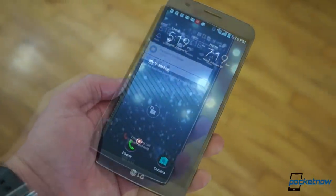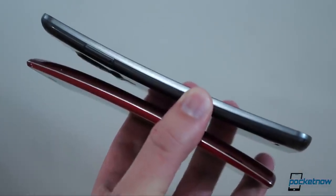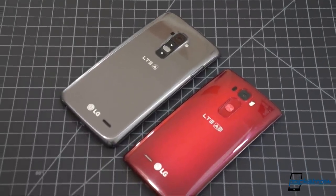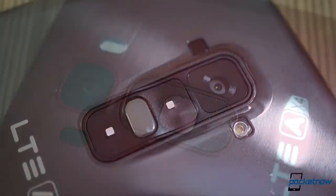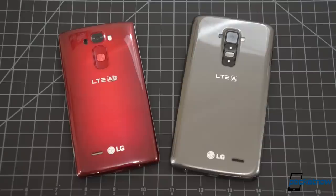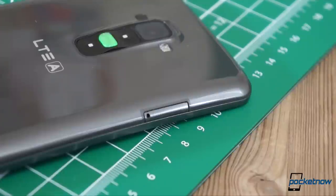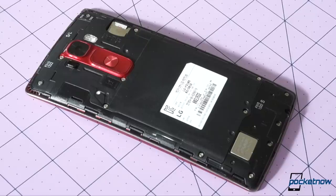With the G Flex 2, LG slims everything down. It's smaller in every way, and lighter too. The industrial design is more modern, the build quality is better, and the fit and finish shows greater attention to detail. The somewhat mushy rear keys of the first generation are clickier and more ergonomic on the newer model, though I do miss the notification LED. The IR port has been moved from the back cover to a more sensible location on the top edge. That cover is now removable, so the ugly external SIM tray is no more. There are now two colors available instead of just one, and there's also micro SD expansion on the new phone.